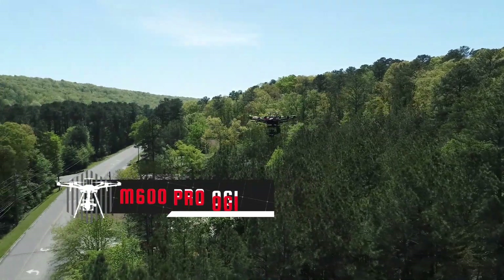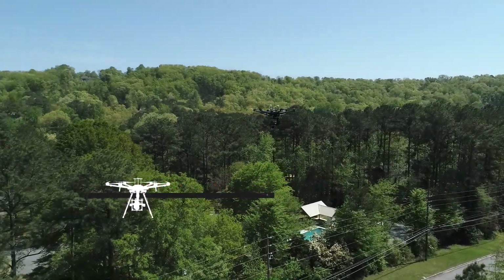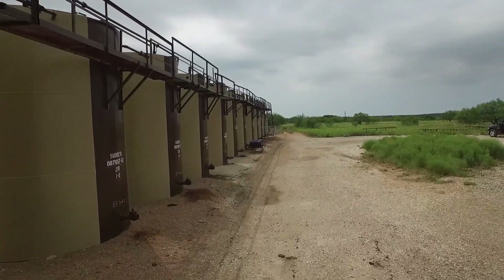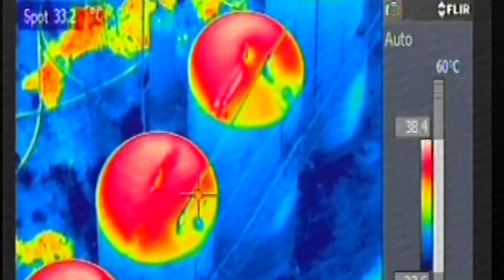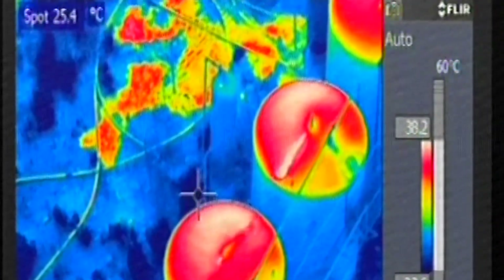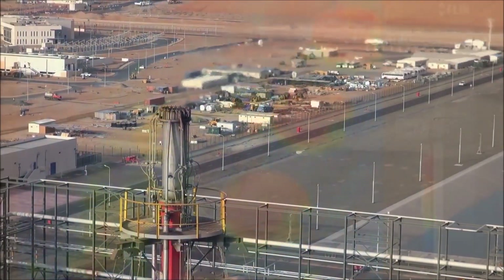The M600 Pro OGI. Combining proven and commercially available systems, this is the ultimate enterprise solution for leak detection from a new perspective. Our system allows you to visualize and pinpoint gas leaks without the need to shut down the operation.